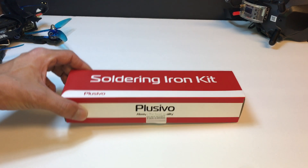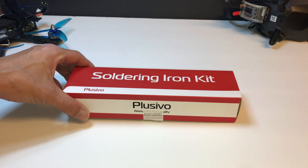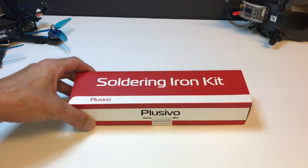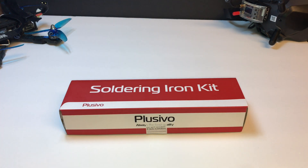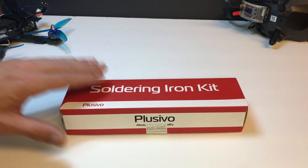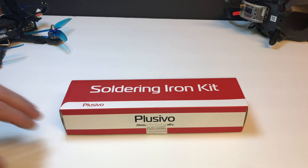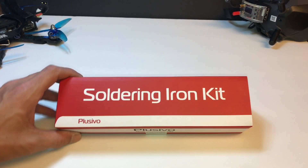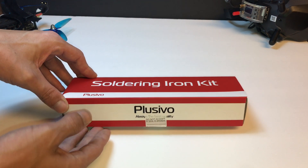I just got this soldering iron kit and I wanted to share it with everybody on my channel. I got this from Amazon for $10.99 — a little budget soldering iron kit. If you're a beginner or even somebody who's intermediate, looking to build your first drone or you just do soldering in general, this kit is amazing. So we're going to get into unboxing it.